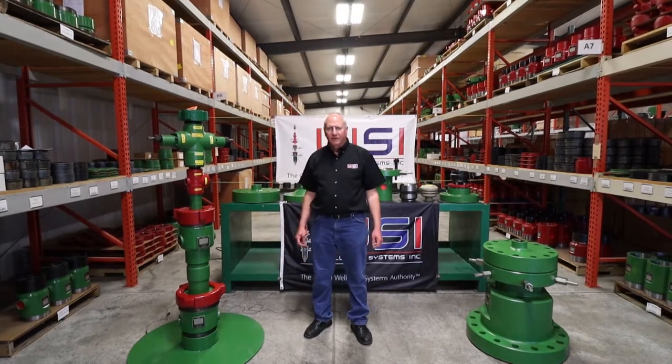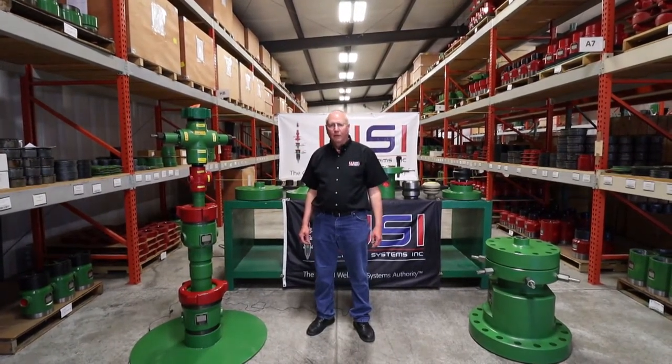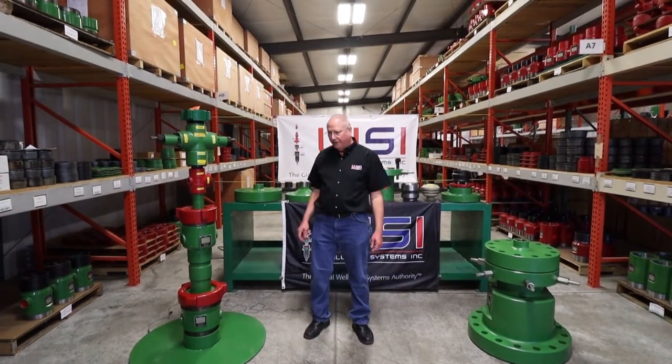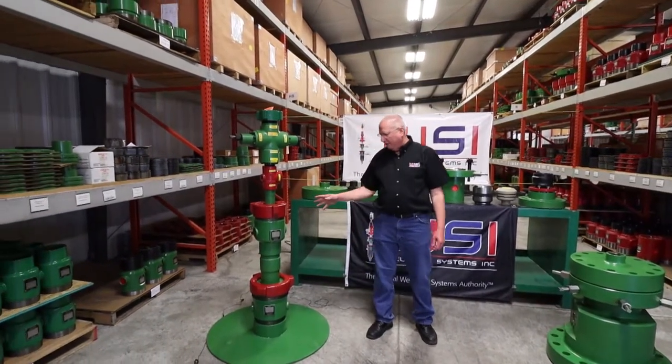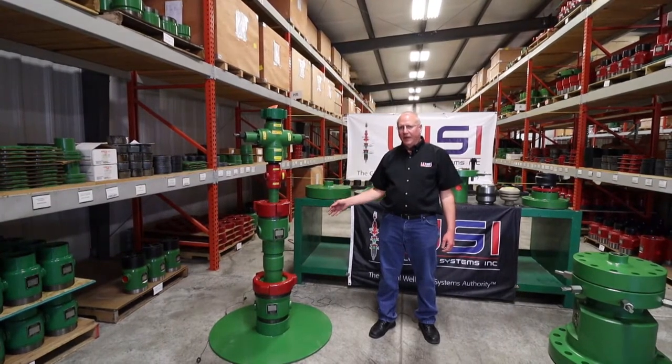Hi, I'm Mike Stoltz with Wellhead Systems. There are a lot of questions as to what identifies an independent wellhead from a conventional wellhead. The main identifier is its threaded connections on the top and the bottom. With that type of connection, we're limited on our maximum slip load capacities.